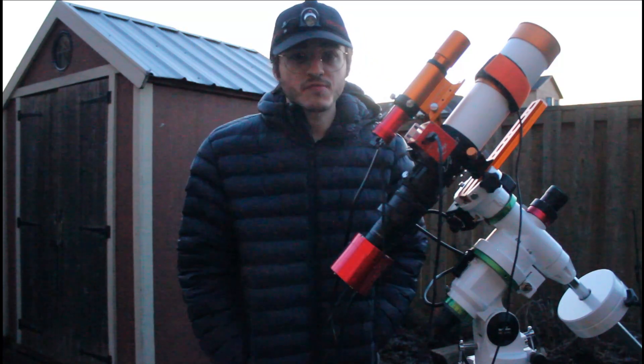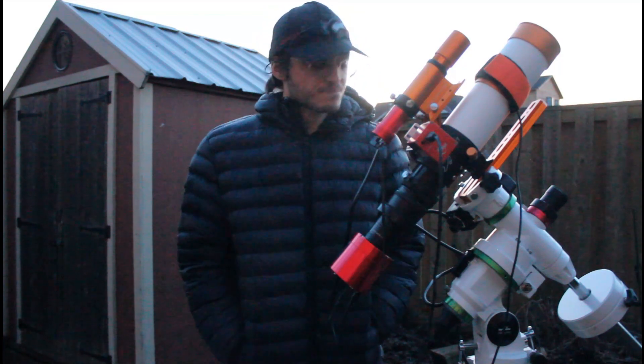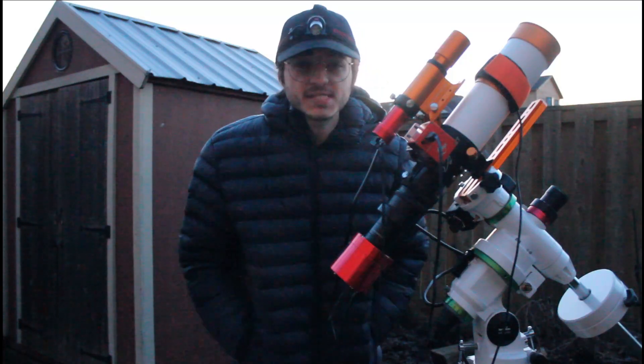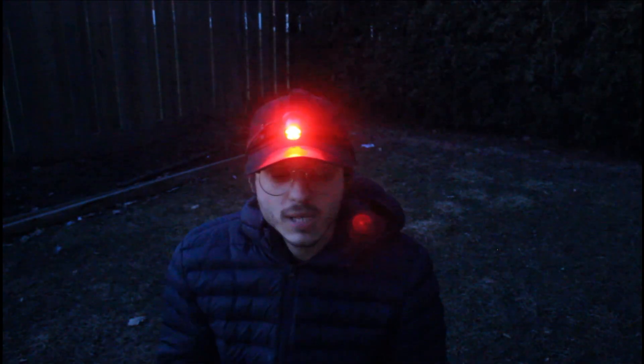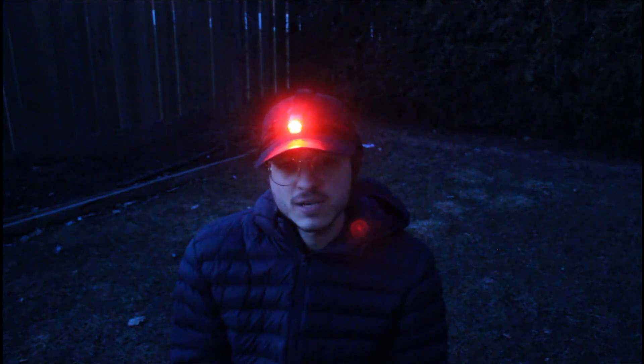I might combine this with another photo that I took a while back, so we'll see. It's been a while since I recorded one of these, pretty excited. It's been super cloudy here lately where I just couldn't shoot anything at all, and it's finally clear tonight and I'm really excited to be shooting again. I almost forgot how to do astrophotography.